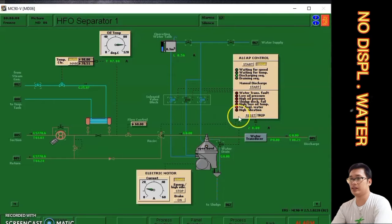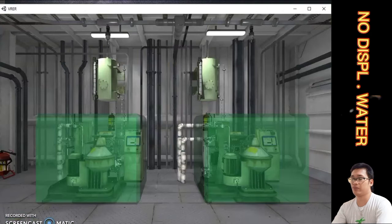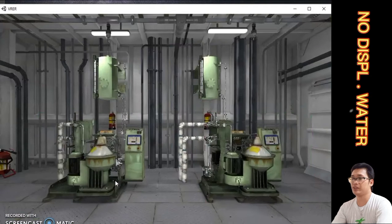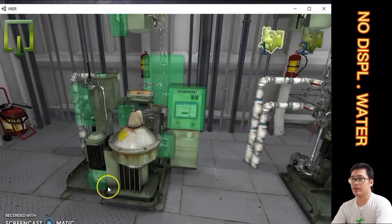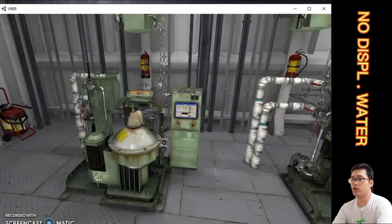To rectify this no displacement water alarm, first click F1. After that, you can see the system is already running. We go to the 3D animation of the purifier, then navigate to HFO separator number one and open the water supply valve to supply sealing water going to the purifier.